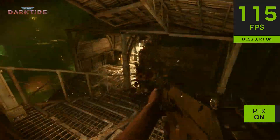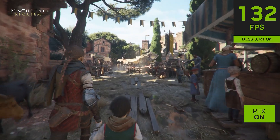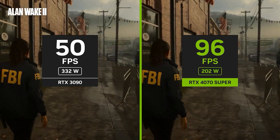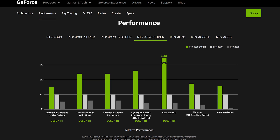Knocking on the door of its bigger brother, the RTX 4070 Ti, right up to 4K resolutions in games such as Cyberpunk 2077, all whilst being the same MSRP as the original 4070, makes this a very compelling option for light 4K gaming. But if 1440p is more your speed, this is a perfect fit.